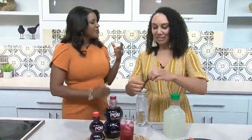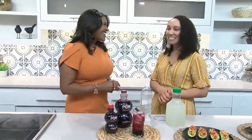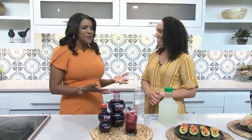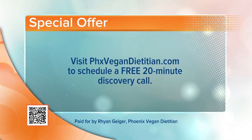These are all fantastic. Do you love what you're doing? I love cooking and I love sharing healthy recipes. Thank you for being here as a dietitian and giving us these wonderful options. She has all of her recipes on her website. If you visit PHXVeganDietitian.com, you can schedule a free 20-minute discovery call.